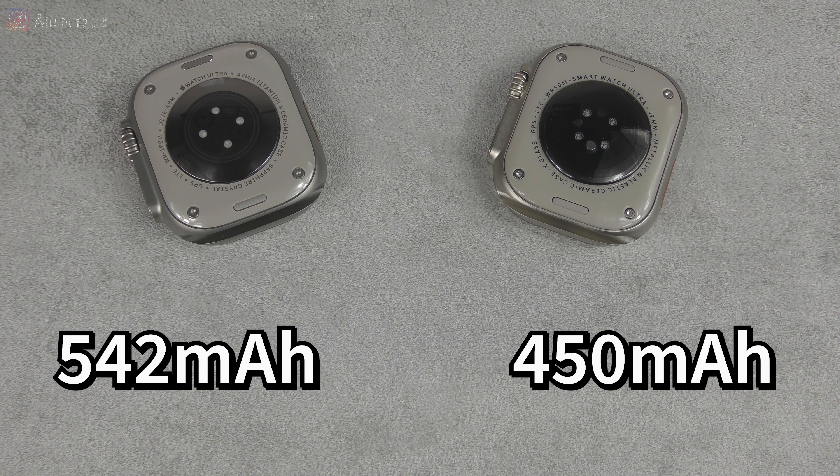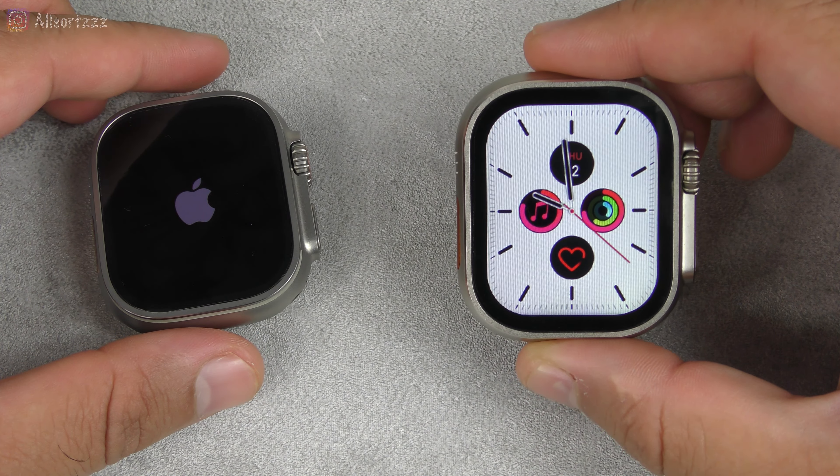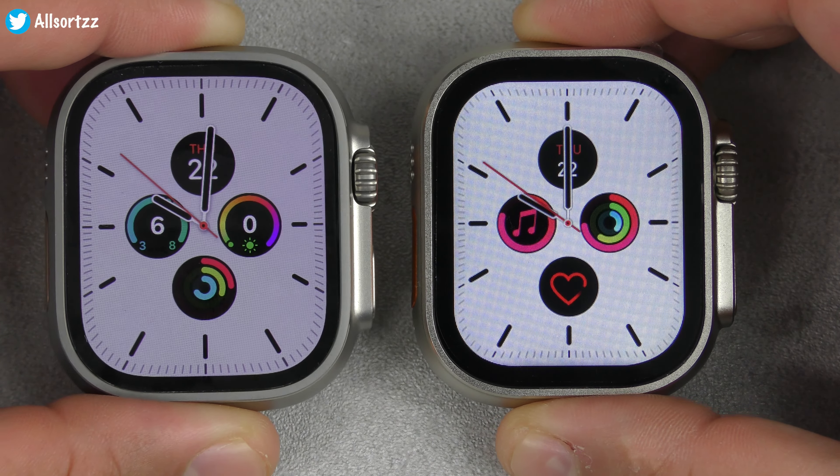Let's power them both on. When powering up, you get the Apple logo on the Apple Watch Ultra and a 'Hello' logo on the H11 Ultra — the Apple does take a bit longer to boot up. Here we have both watch faces. The H11 Ultra has a thicker bezel around the screen. The Apple Watch runs much smoother — the seconds hand runs much smoother compared to the H11 Ultra. The bezel is much thicker on the H11.